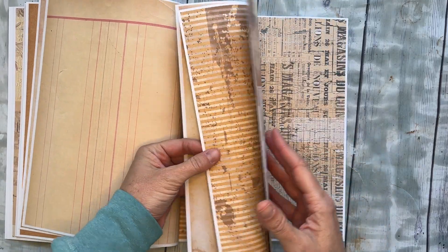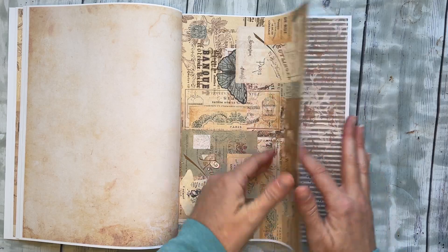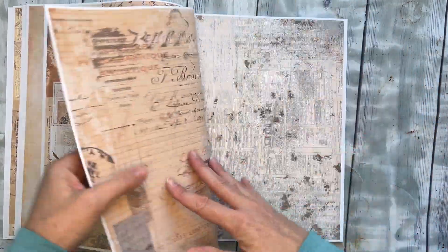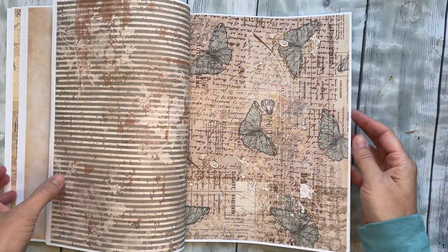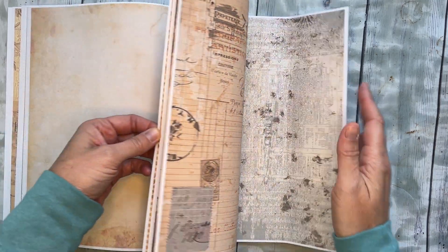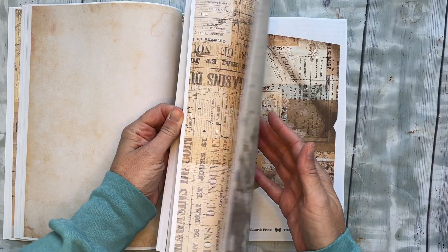I also thought sometimes people like pretty papers on the back, so I tried to do a whole other set with the pretty paper on one side and a patterned paper on the other. So if you were to fold a paper in half, you'd have this on one side and this on the other — way fun. There are a lot of patterned papers in here with prettiness on the back.